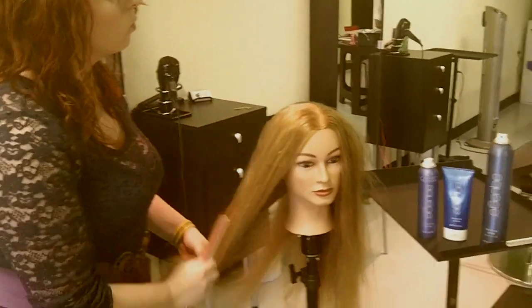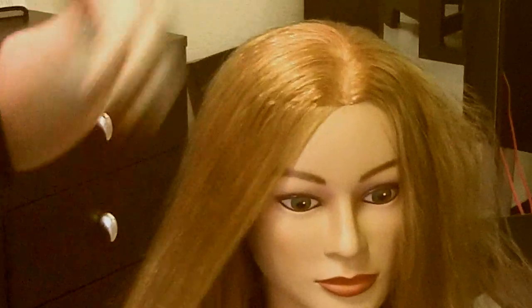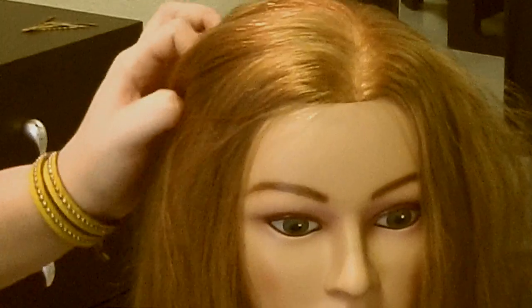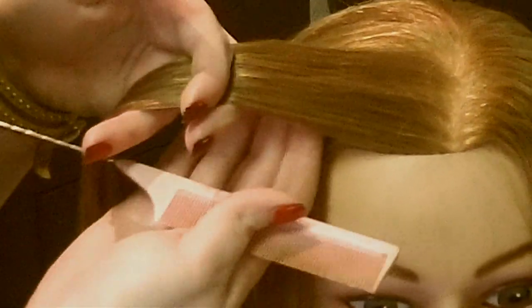To start your rope braid, you're going to get a section close to wherever you're starting. I'm going to start close to the part because I want the braid to go over to the side, and then you may or may not hide it with some hair or keep it showing depending on what you want. Take that first section and split it into two.